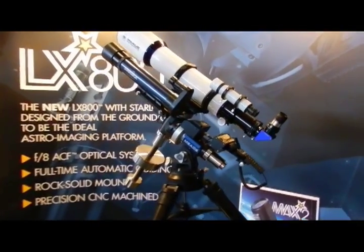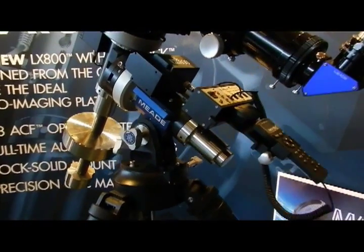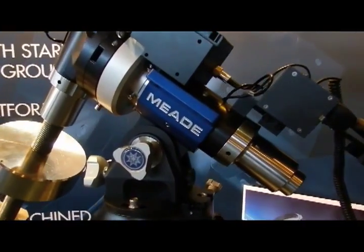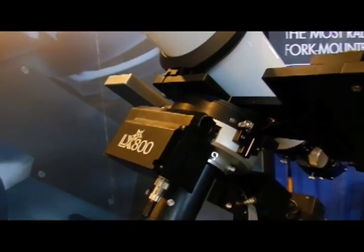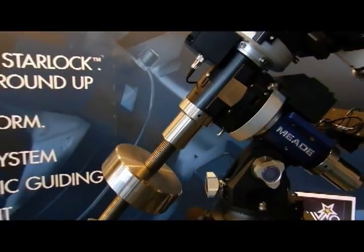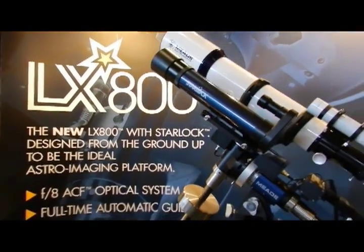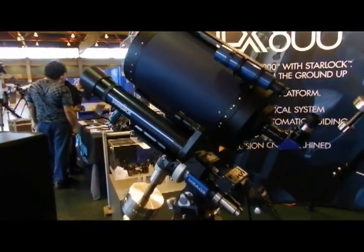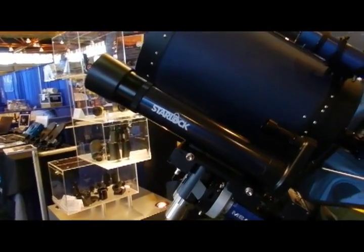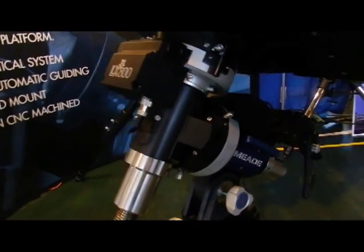And then the LX800, our new German equatorial mount, also with StarLock, as you see right there. Very heavy duty. We have two different setups here at the booth: one with the 130mm ED Apo, and one with our F8 ACF optical system. There's the StarLock again, and a quick look at the mount itself.